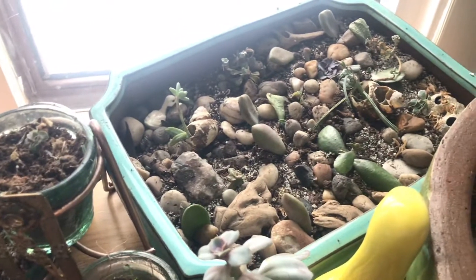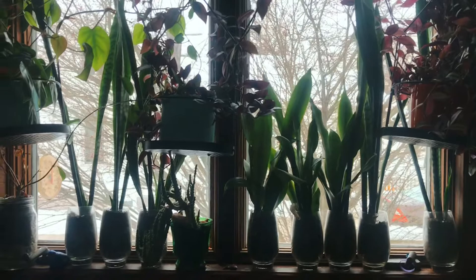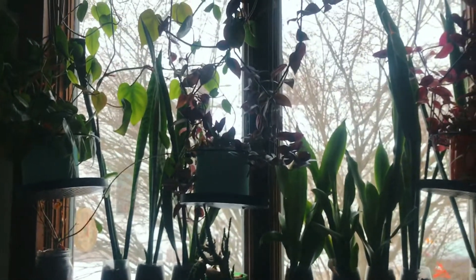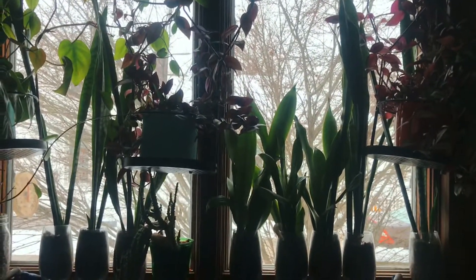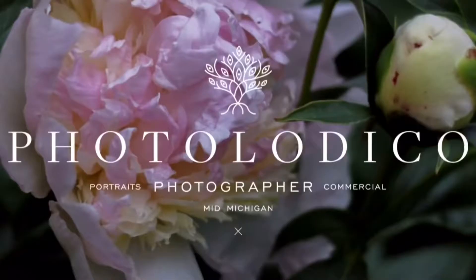I will be doing a moss terrarium video coming up soon, and also repotting and distributing these guys that are doing really well in my kitchen window. Thank you for watching. Bye!